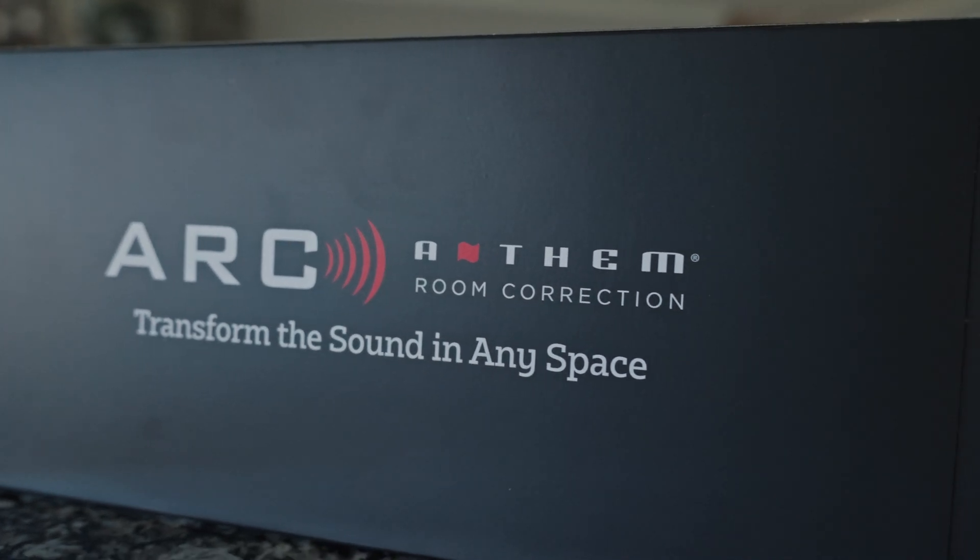So when you get the new Anthem Room Correction microphone kit, you're going to be ready to go for not only quick measure, but also calibration and our new advanced phase alignment feature on the new generation of receivers and processors.